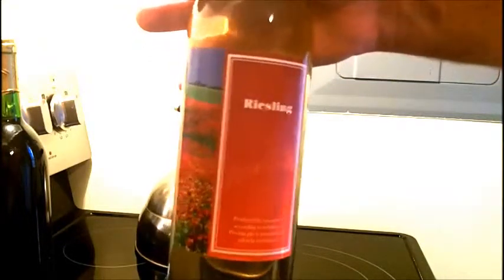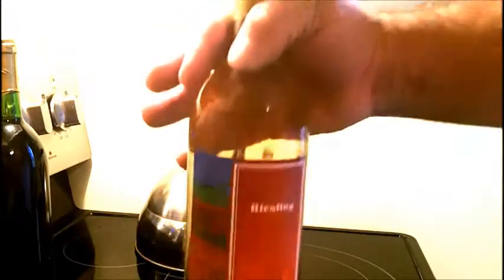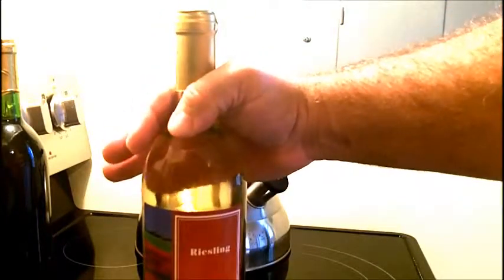From the Vino Italiano kit — the label that comes with it. I just wanted to show you what it's going to look like when it's done.